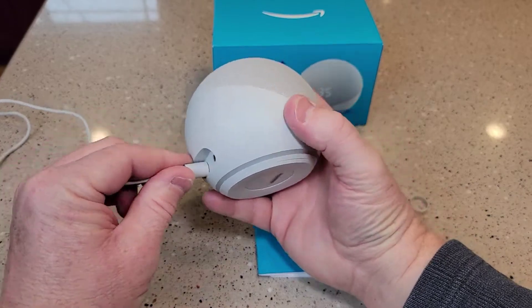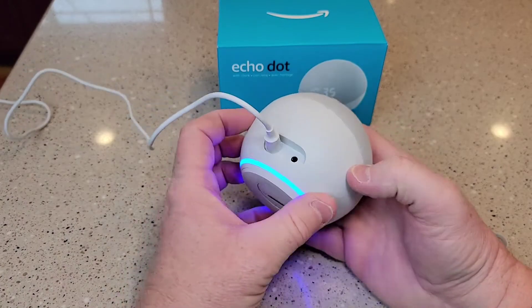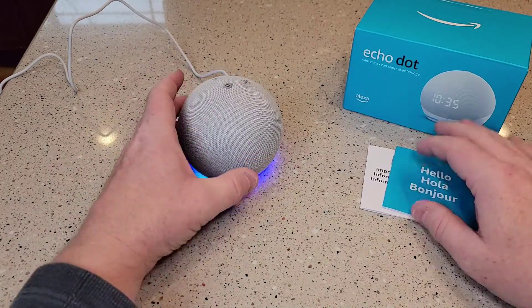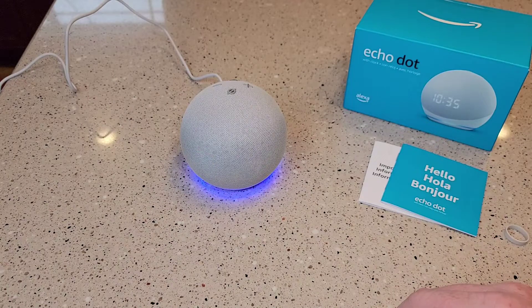So let's plug it in. That's the main reason we got this was for the clock. Got a nice blue light. So the clock is not showing up — maybe I've got to use my Alexa app first.